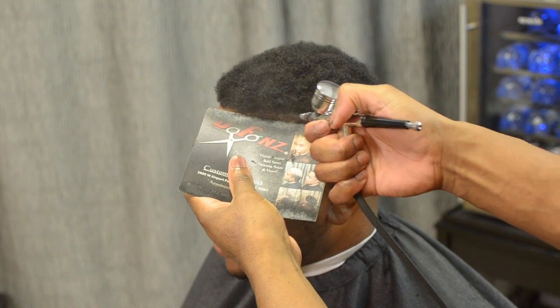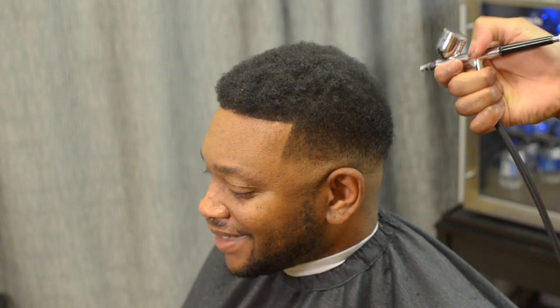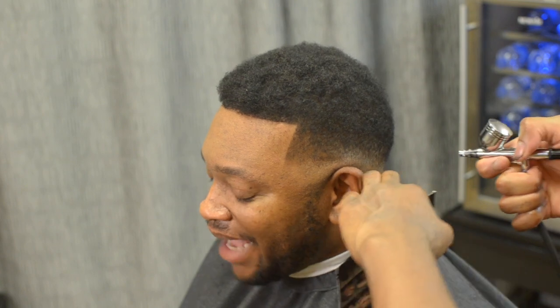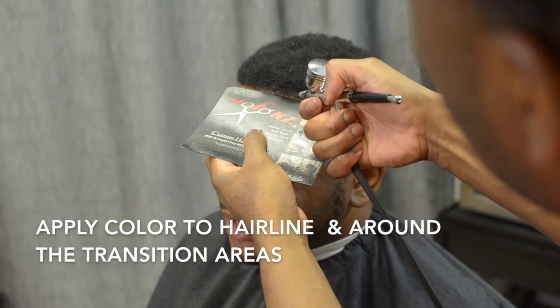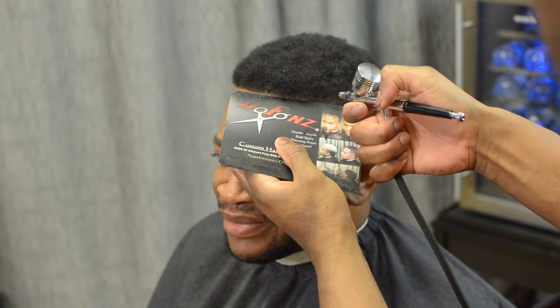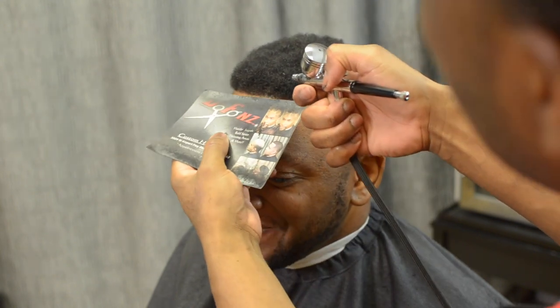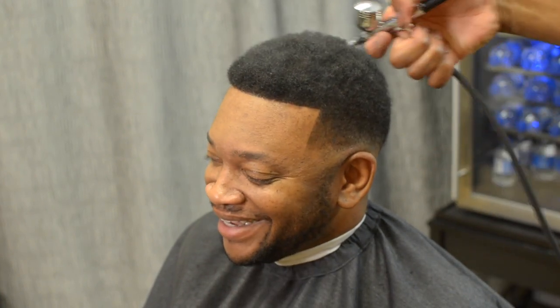I also use it on the frontal hairline, and you can also use it to fill in any gaps that you see — touch it up with the airbrush color. Now this is totally optional; a client may not want this, or if you don't have an airbrush gun you don't have to do this. You can still camouflage it with some hair fibers and still have a really good look. But this G14 actually acts as a concealer as well, but you've got to be gentle with it because it is powerful.